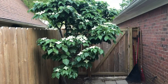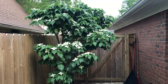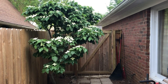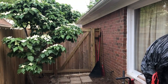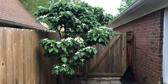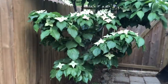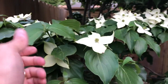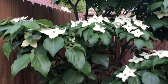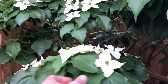This tree is approximately 25 years old and about eight to nine feet tall. I've tried to keep it trimmed up in tiers, and I'm going to try to do my best to show you what it looks like.